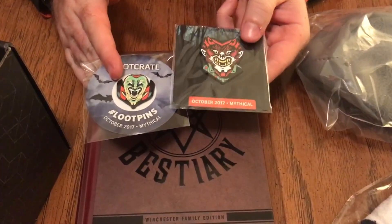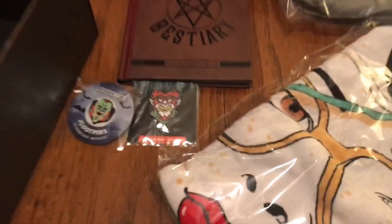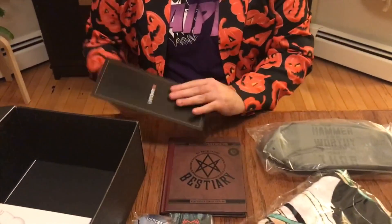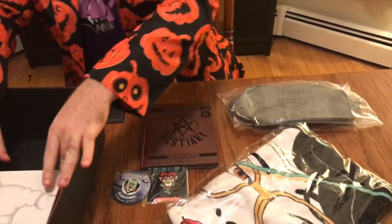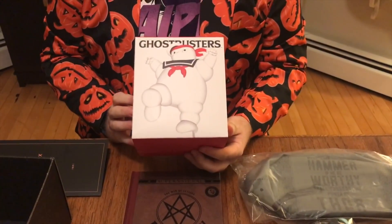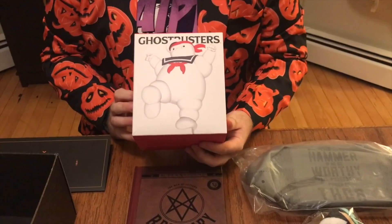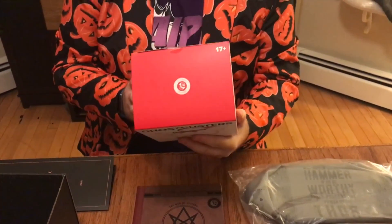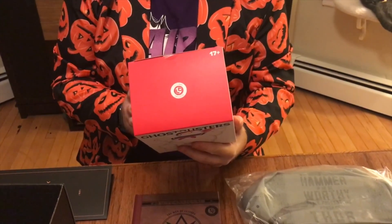They have a nice shape to them and there's some texture in there too, which is cool. And then a little pamphlet of what we get — that'll explain it if we have any questions. And then a Ghostbusters... what's his name? Stay Puft. Stay Puft Marshmallow Man. The marshmallow man. It says 'Adult Collectible, not a toy.'